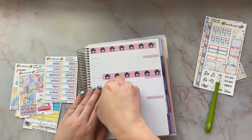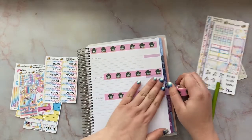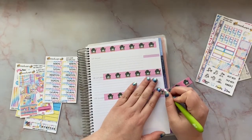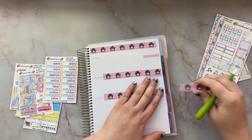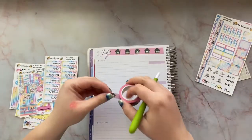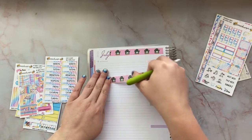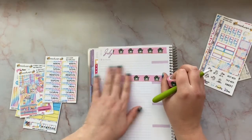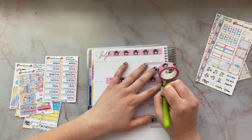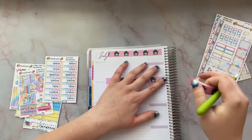I still have the sticker piles. I get sidetracked but I'm thinking of doing a quick redo of my sticker haul. You guys love my sticker hauls but I feel bad because I've already used some of the stickers, so I don't know what to do.